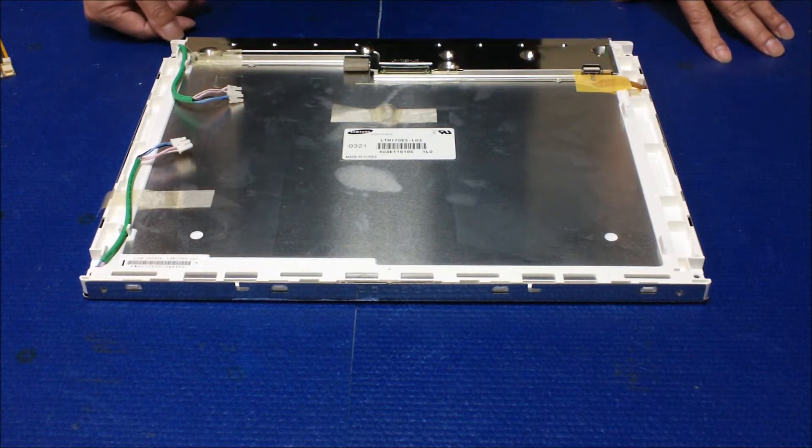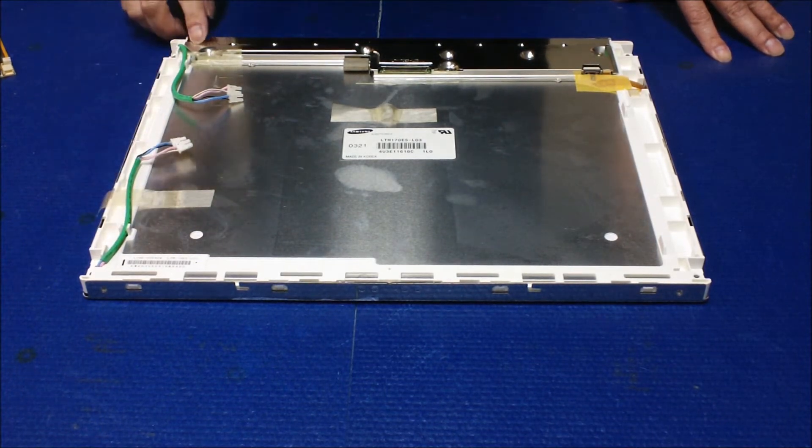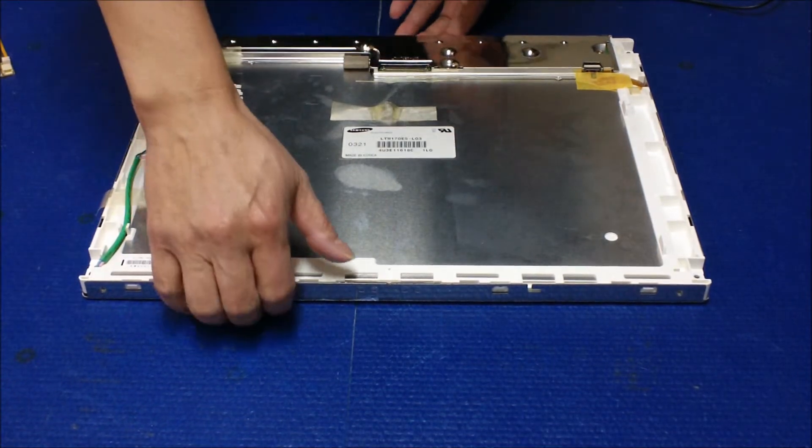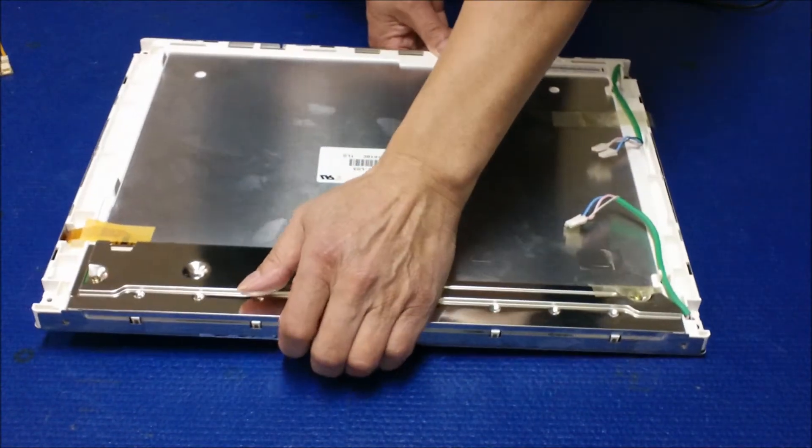To upgrade to LED light, you just have to remove the reflectors. The Samsung screen is quite simple. So first we're going to set it on this side.